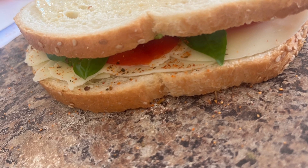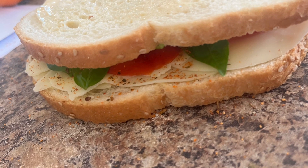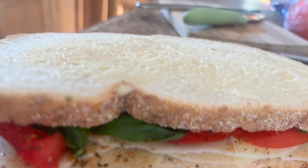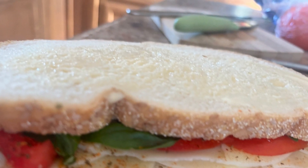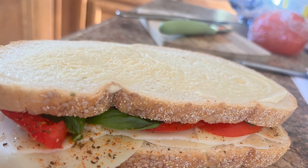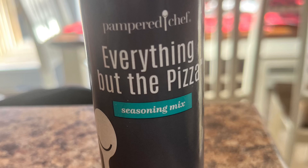I made this amazing grilled cheese the other day. I spread the outside with avocado mayo and butter, and on the inside I put provolone cheese, tomato, fresh basil leaves, and Pampered Chef's Everything But the Pizza seasoning.